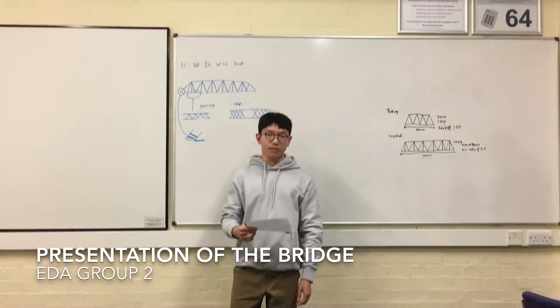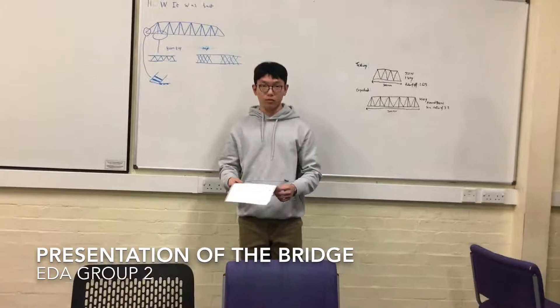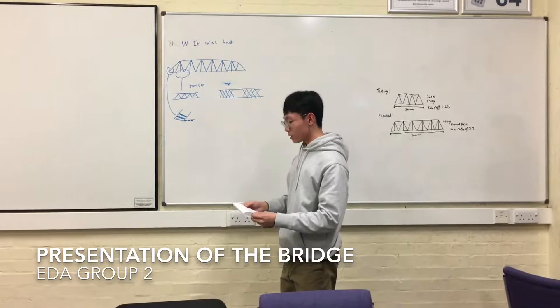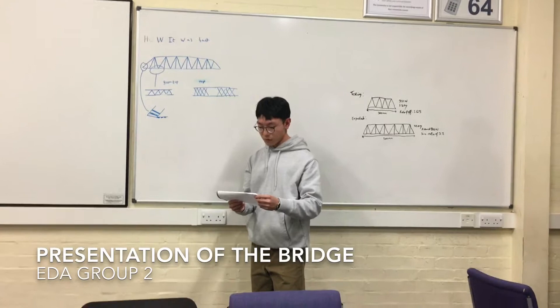I'm Brett and I'm going to talk about why we used the Warren truss and why we built the bridge like this. We used the Warren truss because based on our research, the Warren truss combines strength with a lower number of materials, so it's relatively lightweight. The Warren truss with additional vertical members within the triangles is mainly used because it supports the upper members, stabilizes the structure, and prevents the risk of buckling.